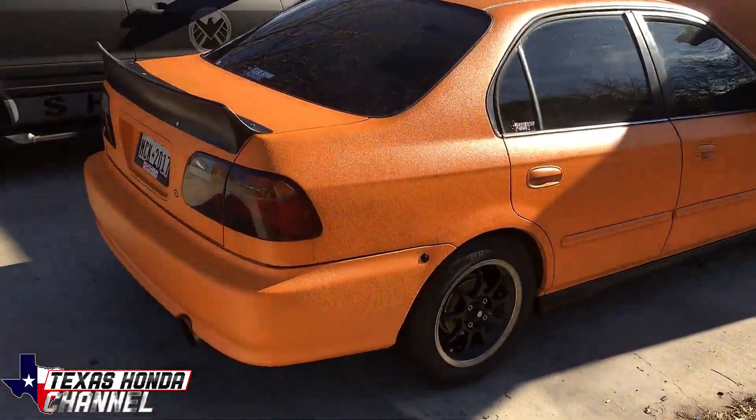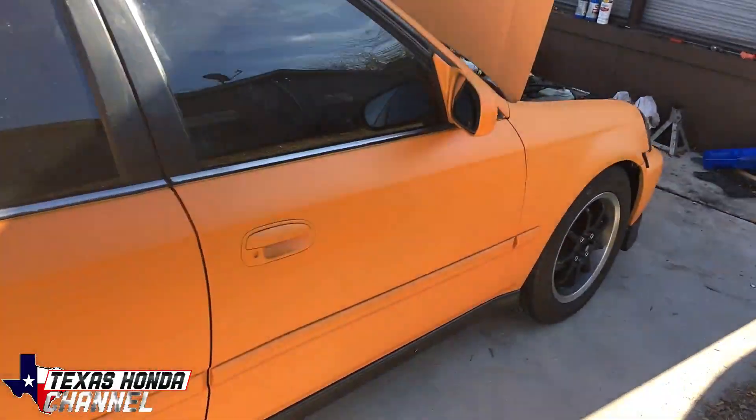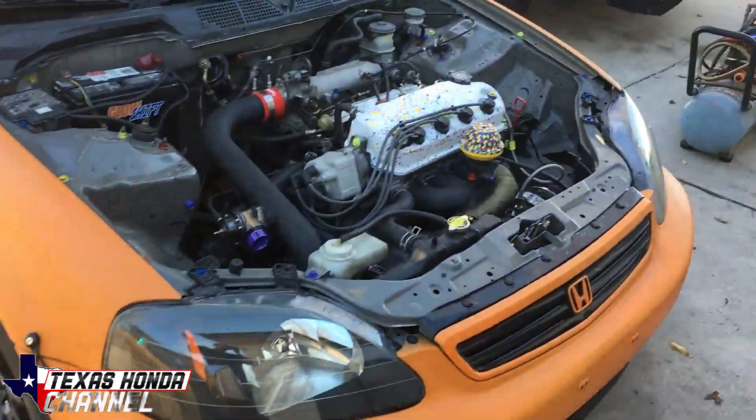A lot of people don't like the orange color, but this is for autism awareness. It will be going to car shows and I will be raising money. I have a donation link that I will put in the description. If anyone wants to donate to the autism fund, it will not go in my pocket in any way, shape or form — it goes directly to them.